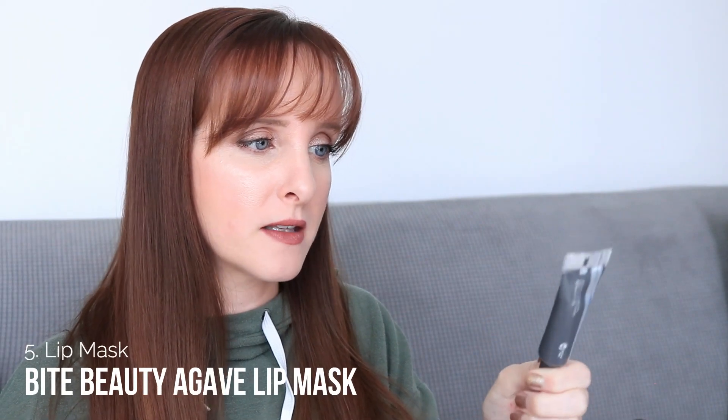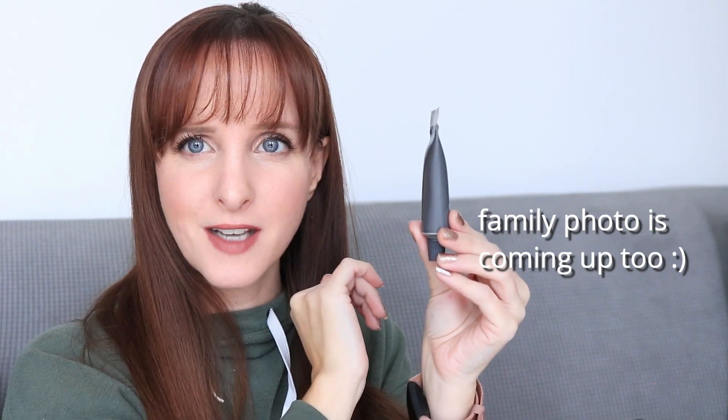For the lip mask, I picked the Bite Agave Lip Mask — I think this is the old formula. I've had it for a really long time and I also have a mini of this. I've been using it on and off in December and I feel like it's going pretty quickly, which surprises me since it's a fairly thick product. The total weight is 15 grams, which I think is a little smaller than the Laneige. I'm anticipating it will still take a long time.